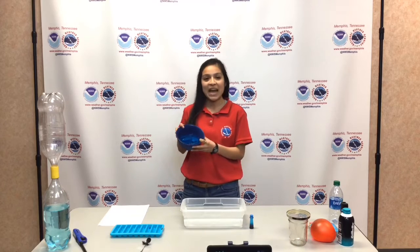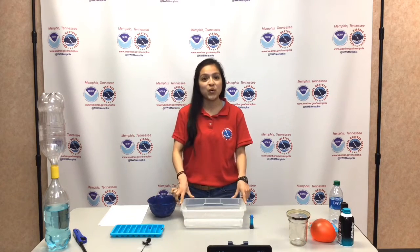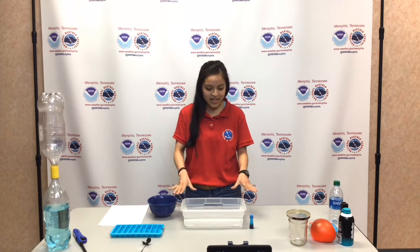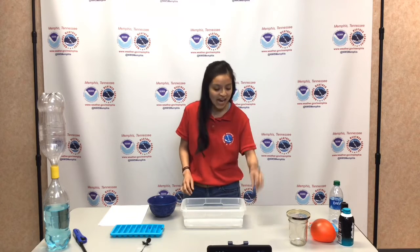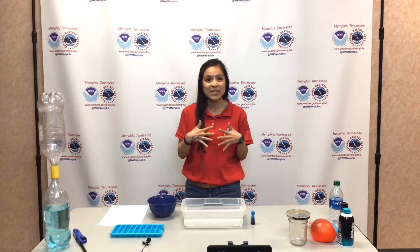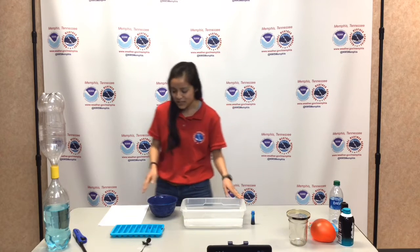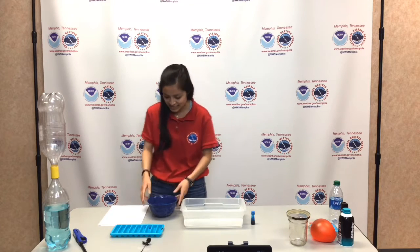At this point, you should have your blue ice cubes. Next, you want to fill your clear container with near-room temperature water. We're going to be using water that's not too warm because we're using dye, and we don't want the two dyes to mix and blend — we want to see what happens later in the experiment. So now I'm going to ask my fellow co-worker, Samantha Wright, to come and assist me with this next portion.